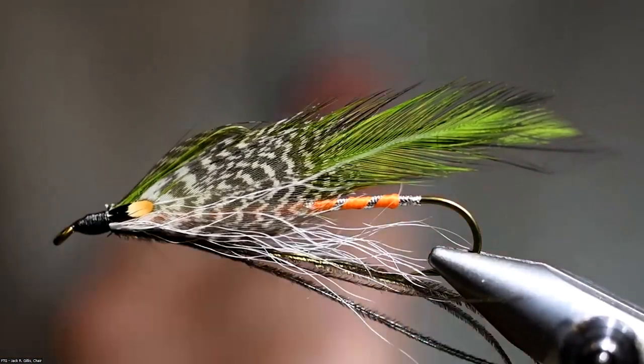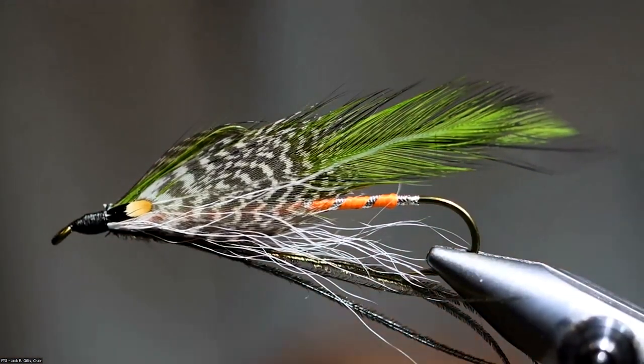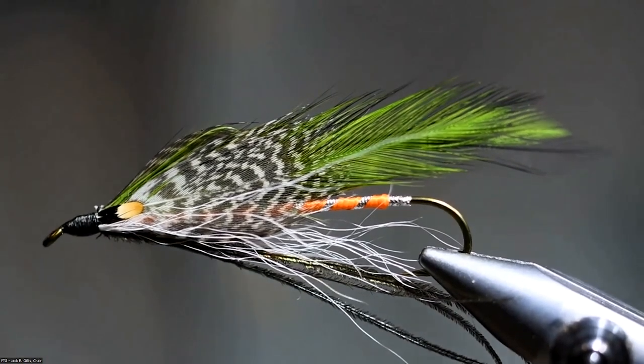Thanks, Al. I appreciate it, and welcome everybody tonight. Tonight we're going to be tying the Green Drake. It was a Carrie Stevens fly that she created. I haven't found a whole lot of history on it, but I fell in love with a lot of the Carrie Stevens patterns and have been tying them for the last few months.